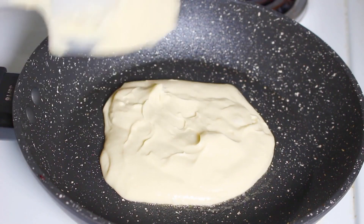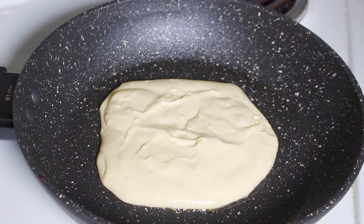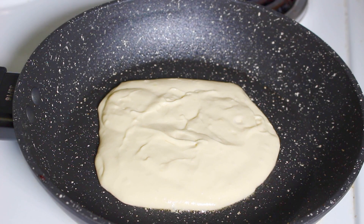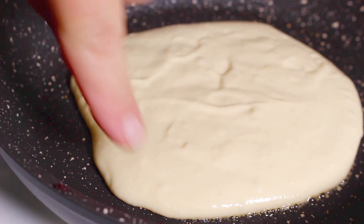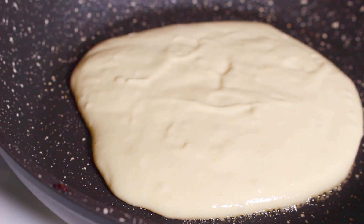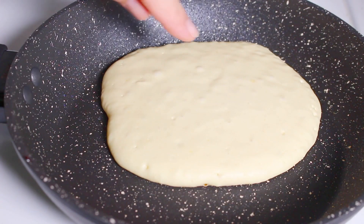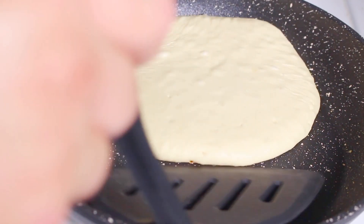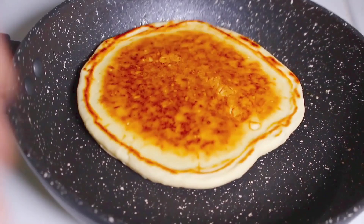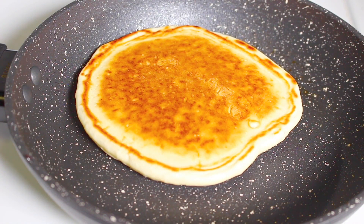I like mine nice and thick and fluffy, but you can water it down a little bit more with extra eggnog if you like a thinner pancake. We're going to cook this side for about two to three minutes — you know it's ready when it starts to go slightly dry on the outside and it starts to bubble on top. Once you can see bubbles forming, simply flip it over and cook the other side for another one to two minutes.